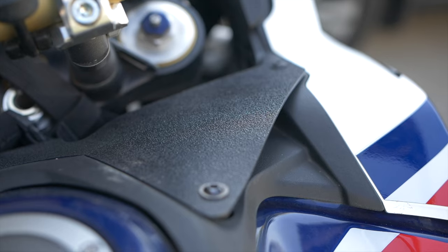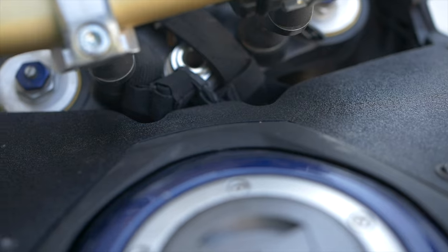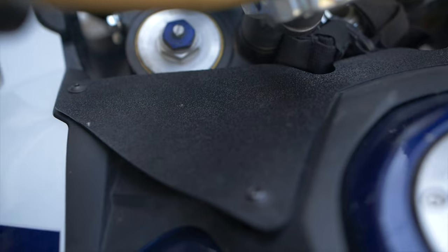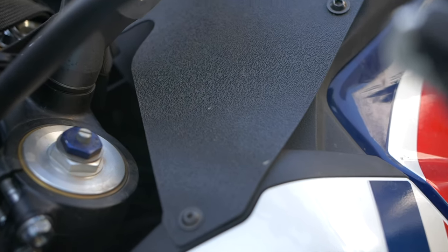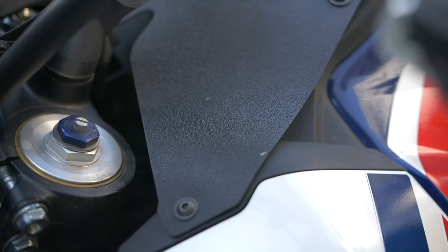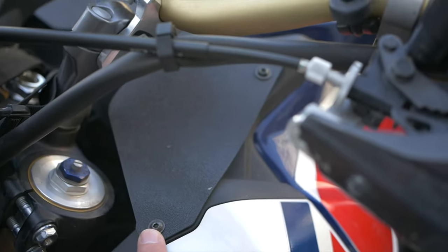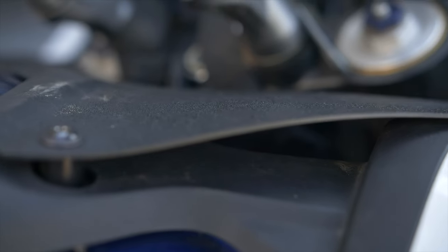For our first pick, we're going with the air dam — the fork shield, the fork deflector. This is a super inexpensive little piece of plastic that you can add to your Africa Twin. If you've got any buffeting problems, wind problems, or noise problems, and you're thinking about making all sorts of different changes — from a different windscreen, to raising or lowering your windscreen, taking the peak off your helmet, changing a helmet — stop. Don't do it yet. First, before anything else, get the fork deflector. They're super inexpensive, super easy to install, and it will make a world of difference.